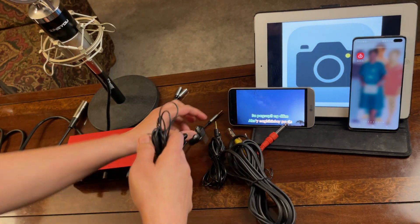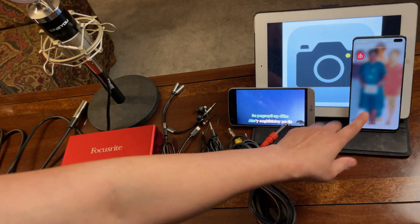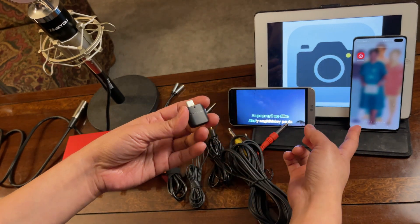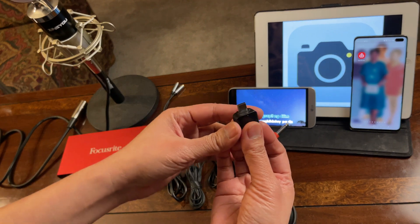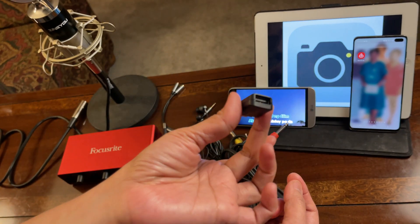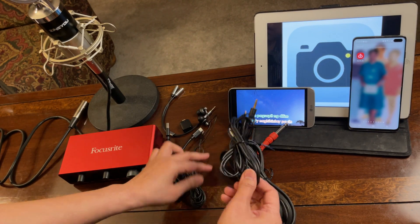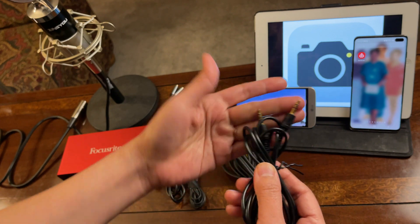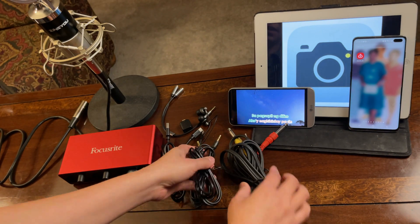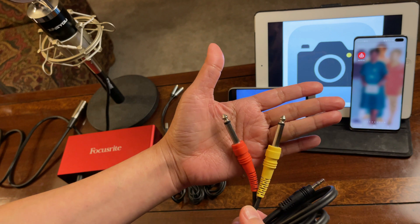I will need this earphone — you can use headphones if you'd like. I will also need this Android phone, and this adapter that came with my Samsung phone: USB Type-C to USB. I will also need this TRS cable — the one that has two lines on both ends — so 3.5mm TRS.